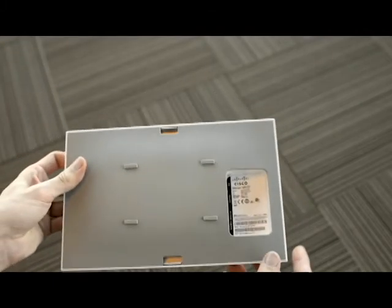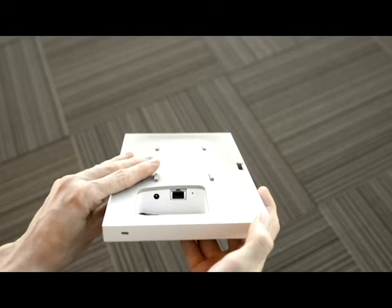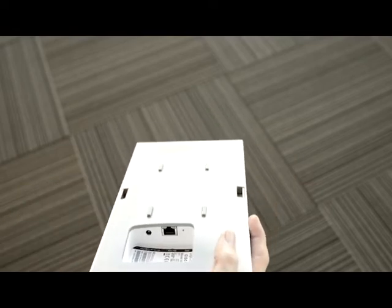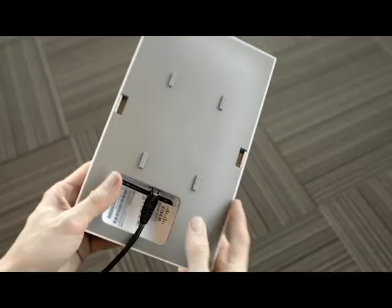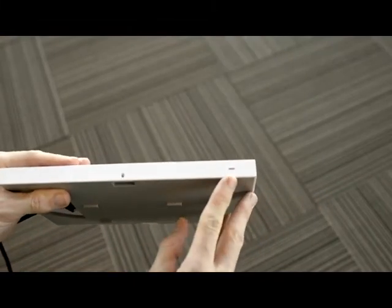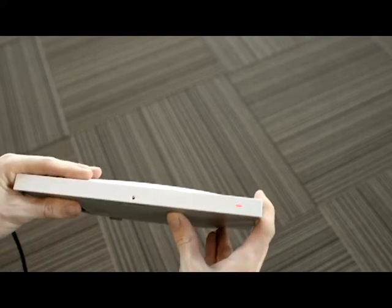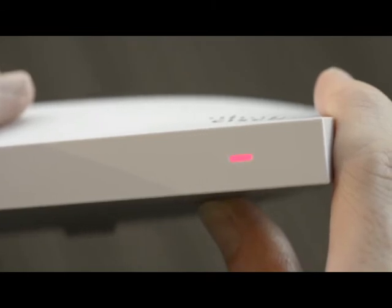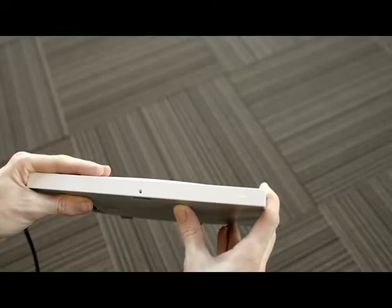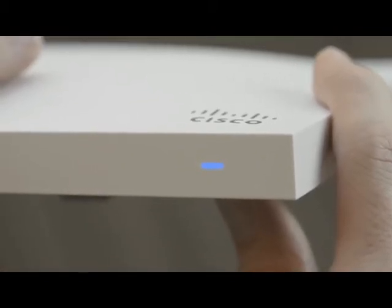If we go back to the access point itself we can turn it around and look at the connectors. This is the same on all the APs — we've got a PoE compatible RJ45 connector, a separate power connector if we need it, and a reset button. I'm going to be powering this via PoE so I'm not going to connect the other power adapter. As the access point turns on the status LED will go red, and this will start to change colours as different things happen. As the access point starts to boot it will cycle through different colours in a rainbow pattern. Once it's booted and operational it will turn a solid green colour, meaning the AP is ready to go. Once the AP is green, if it changes to blue it means a device has connected to one of the SSIDs being broadcast by the AP.